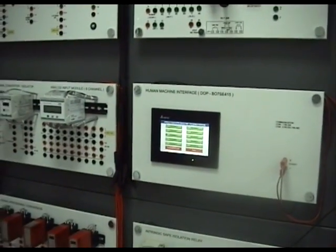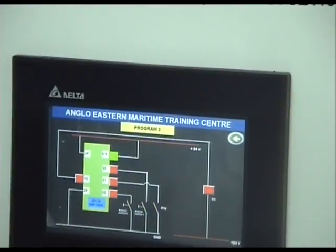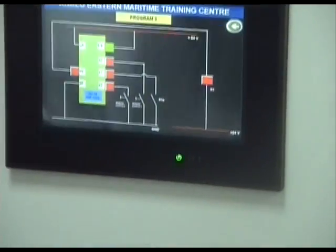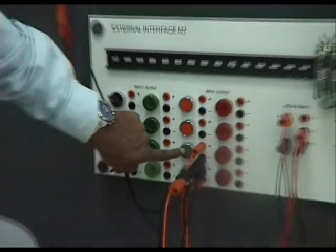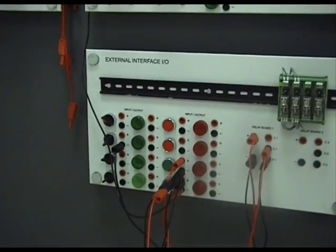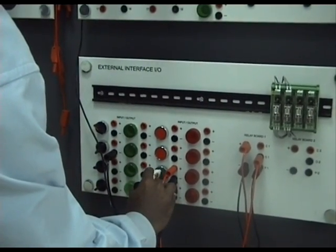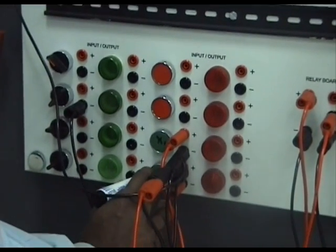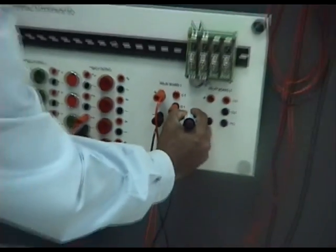We choose the program from here by pressing program 3, and it shows you what's happening on screen. I have already made the connections. This is my push button for start, and this is my push button for stop. This is X0, and this one is X2 — my stop button. Here I have X1 feeding back information to the relay.